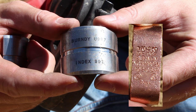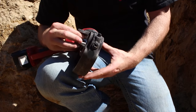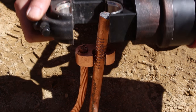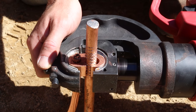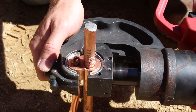Select and install the proper die and tool. The die set information is stamped on the connector. Center the connector and the die to ensure full embossment. Place the tool and connector on the cable, and place this on the cross cable or rod to be connected.